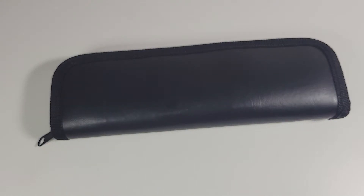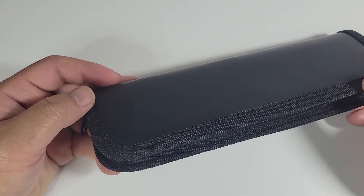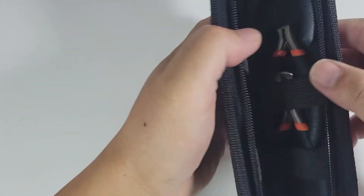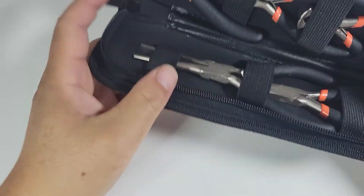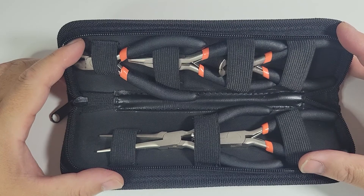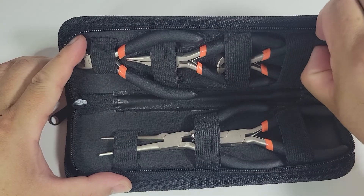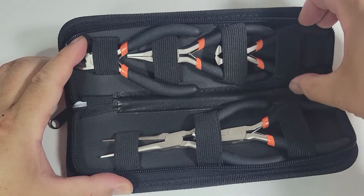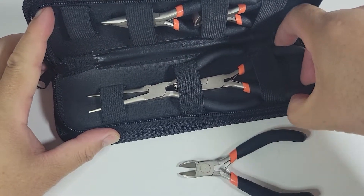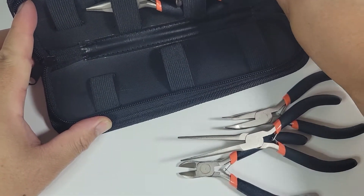Hello everyone, this is Scotty Treehouse again. Today I want to review this set of jewelry pliers I got from Amazon — just got it today. I wanted to show you how everything works and do a quick review. The set was about $19, and I got it because I wanted something I could work with on small electronics when I need to grip small stuff, and these had a lot of needle nose pliers that I wanted.